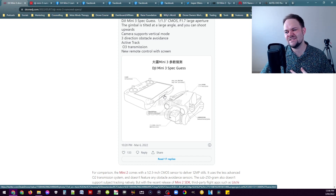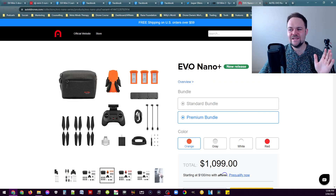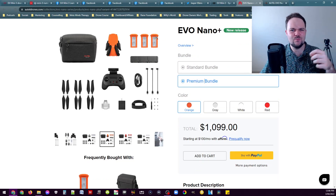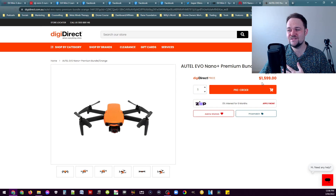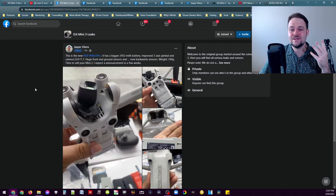Basing it on what Autel have already dropped — the Evo Nano Plus, which is the direct competitor — the premium Fly More bundle is $1,099 US dollars, or $1,599 Australian. My thoughts are they'll probably release three versions, similar to the Mavic 3: the Mini 3 on its own with one battery, the Mini 3 Fly More combo with three batteries and the standard controller, and then a Mini 3 Pro version.